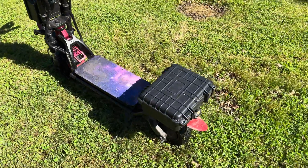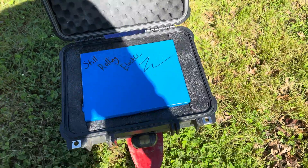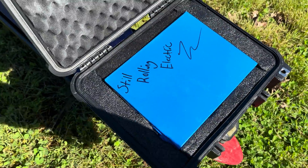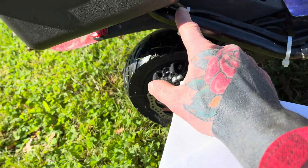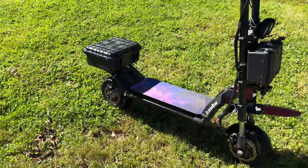Hey, what's going on everybody — Still Rolling Electric here. Today we're looking at the Kaboo Wolf King. I did a 20 amp hour 72 volt battery extender on it. In this video I'm going to show you how I did the wiring on it. I thought I'd take it on a little ride and give you guys a look around. In the back box here is where I got the battery mounted — it's all in there in foam. I got an XT60 connector down in there. Most of this video is a time lapse of me doing this. My wiring runs down through here into the deck.